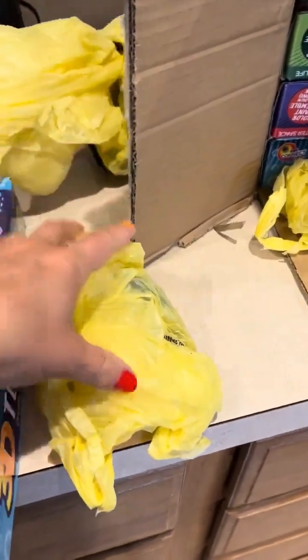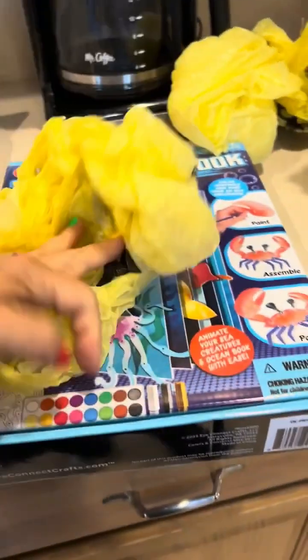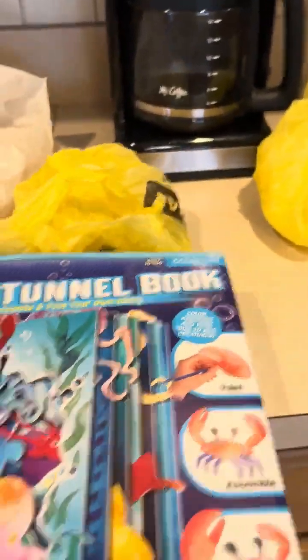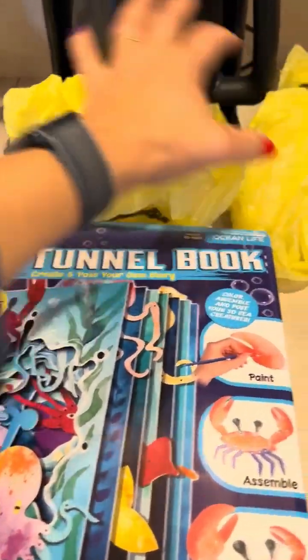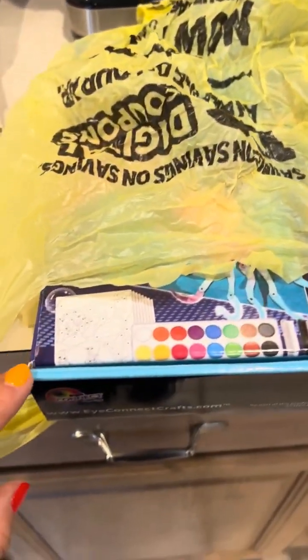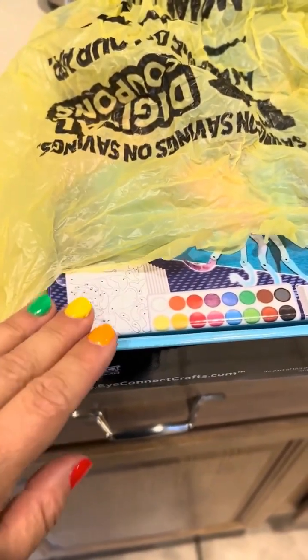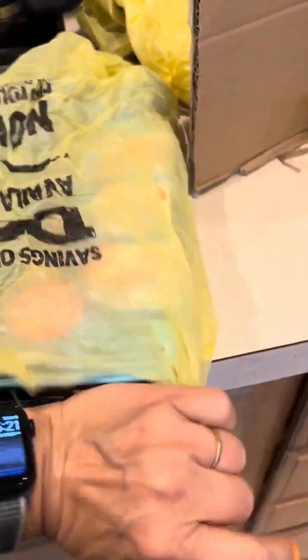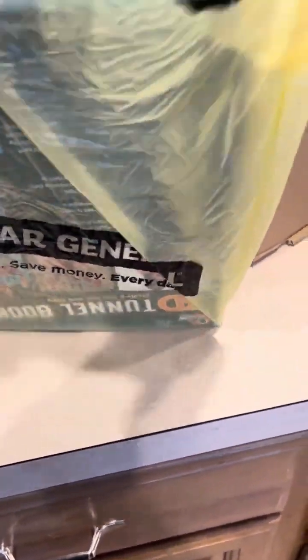I'm wrapping these samples in plastic bags so I can take them in my backpack and hopefully they won't get damaged. I'm going to wrap each one so that the edges don't get rubbed off. Hopefully that'll help keep them nice longer, and then I'm going to hand-carry these on the airplane.